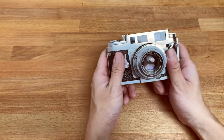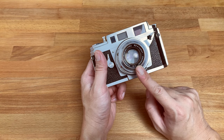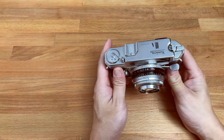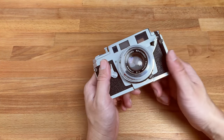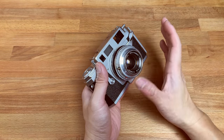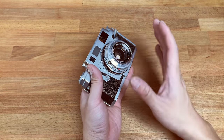This camera features a very sharp Hexanon, which is Konica's in-house designed 48mm f2.0 lens. From what I read, the 48mm f2 is a domestic version of the 3A. For the imports, Konica actually used a 50mm f1.9 or f1.8. That lens is slightly faster. However, for that slightly faster aperture, you are actually sacrificing the compactness of the 48mm lens.